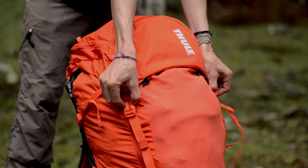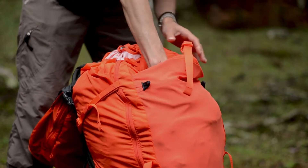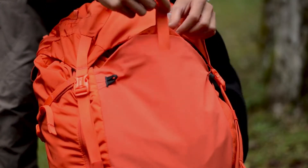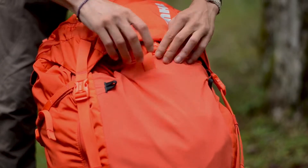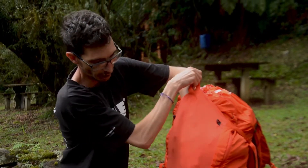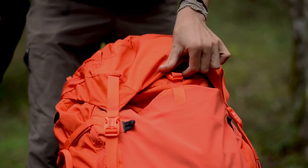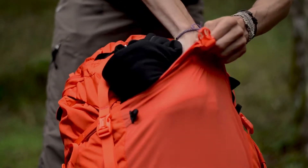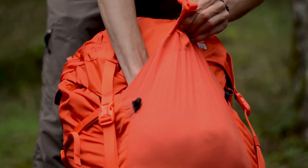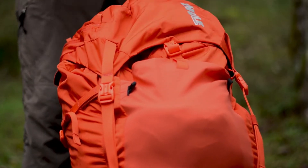Na parte frontal dessa mochila a gente tem um grande bolso, onde é possível colocar coisas molhadas ou algum outro acessório que a gente precisa de rápido acesso na trilha. É uma malha mesh fininha, para sair com mais facilidade a água e proporcionar que as roupas ou qualquer equipamento seque mais rápido com os raios solares durante a trilha.